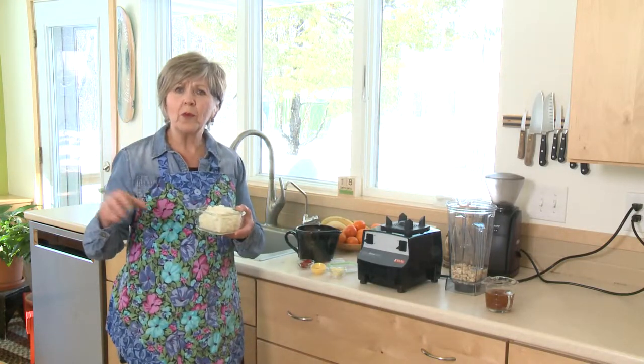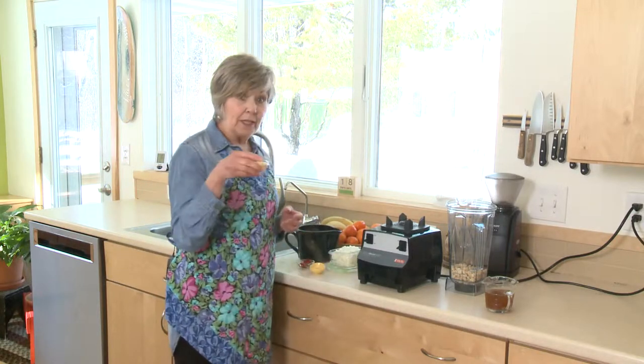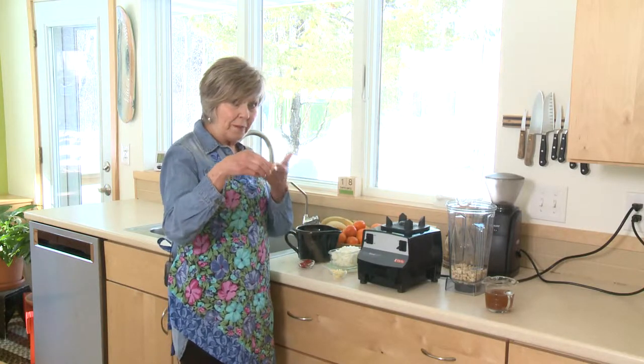Chop up a bunch of onion and have it ready for the week — it really quickens up the mealtime preparation. A little bit of minced garlic, and I've got some dried Italian seasoning that I pre-measured: one teaspoon.